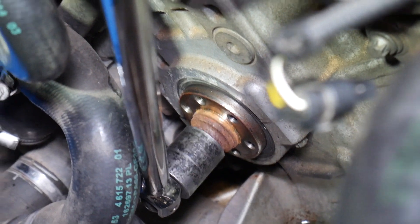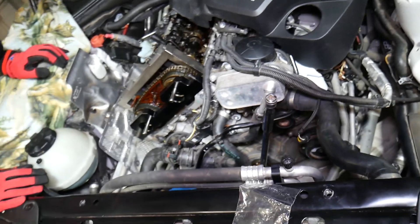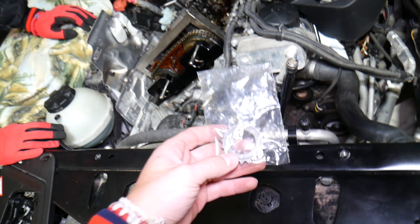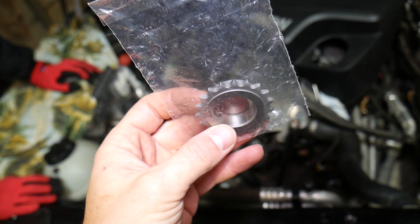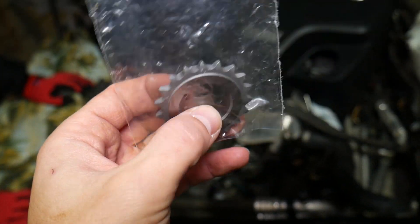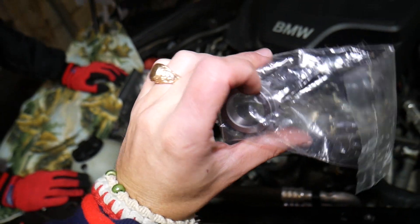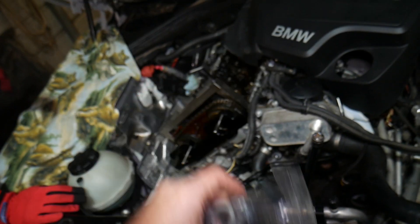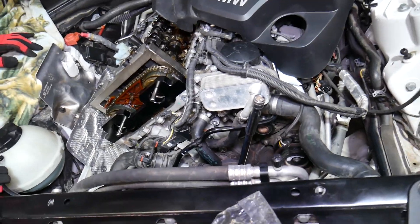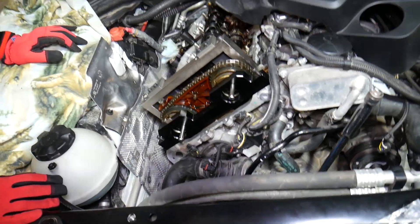We'll explain what needs to be done. You cannot just take that bolt loose, simply because that bolt is holding the crankshaft timing chain gear. There is no key on the gear anywhere, which means that bolt and that plate hold the gear to the crankshaft so the timing cannot spin. Otherwise you're going to smash your valves and end up needing an engine rebuild or a new engine.